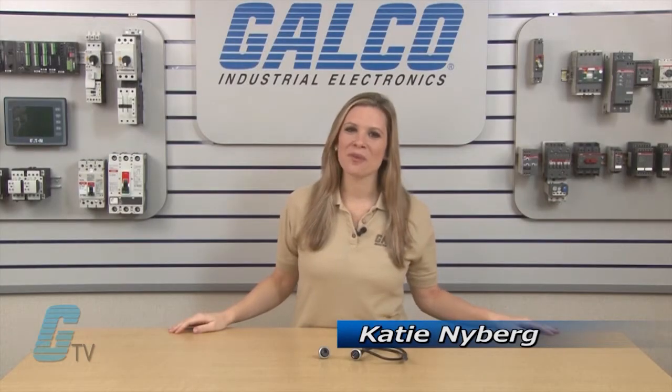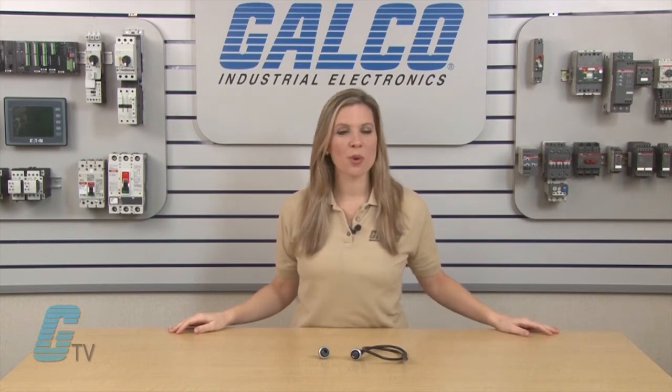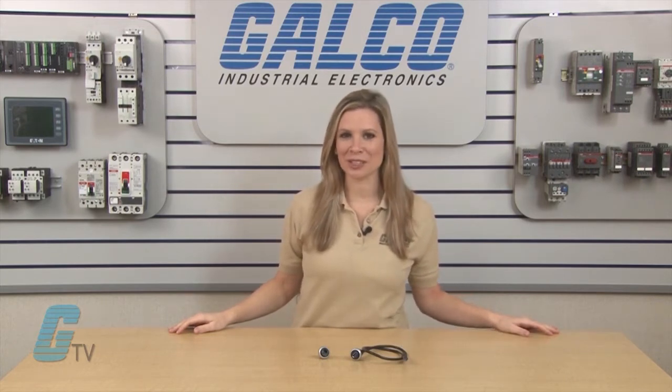Welcome to GTV. Today I will be showing you Eaton Cutler Hammer's M22 RJ45 and USB interface connectors.